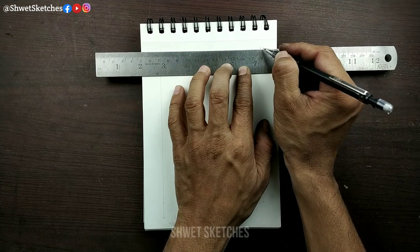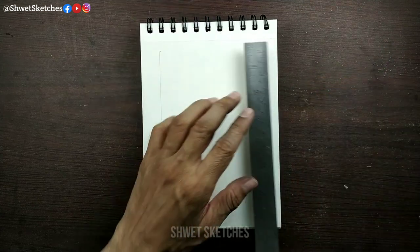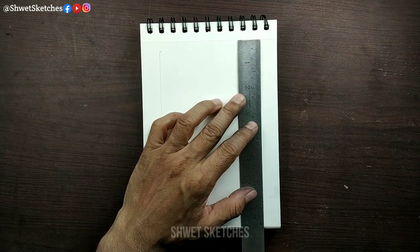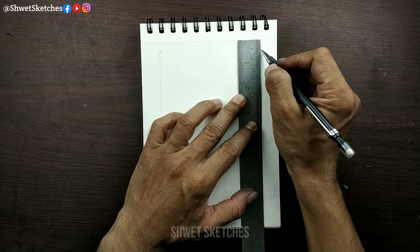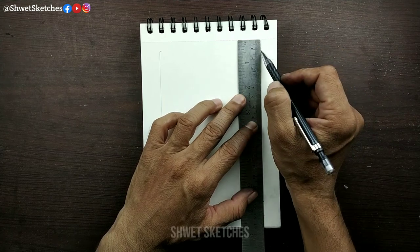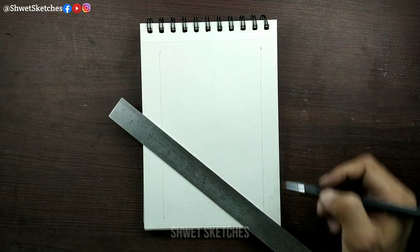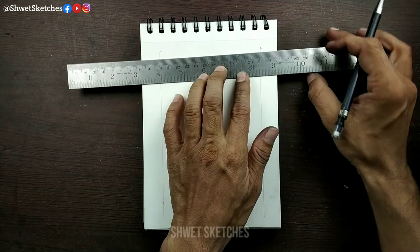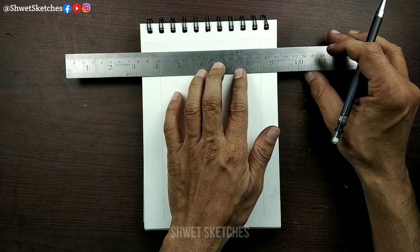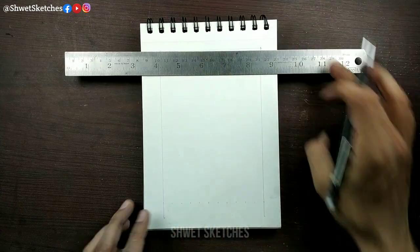Use the ruler but don't apply so much pressure, because after pressing too hard, if you want to erase the grids they will not erase easily and will leave marks on your drawing, making it look weird. After every one centimeter, make smaller lines so that you know where one centimeter is — first box, second box, third box.